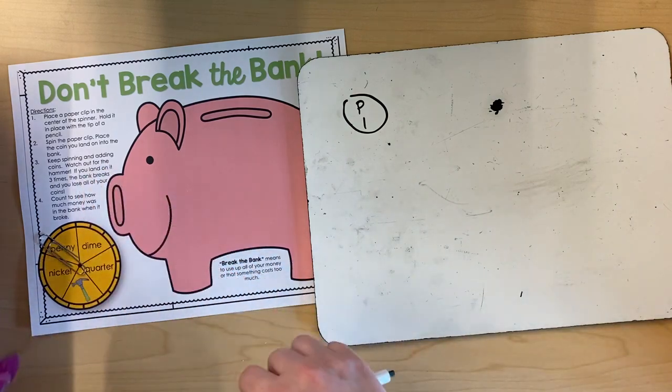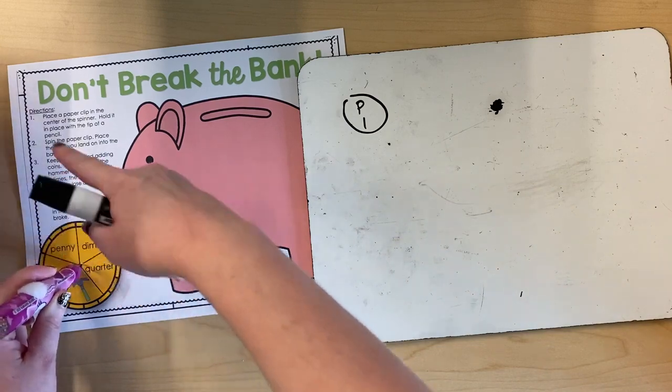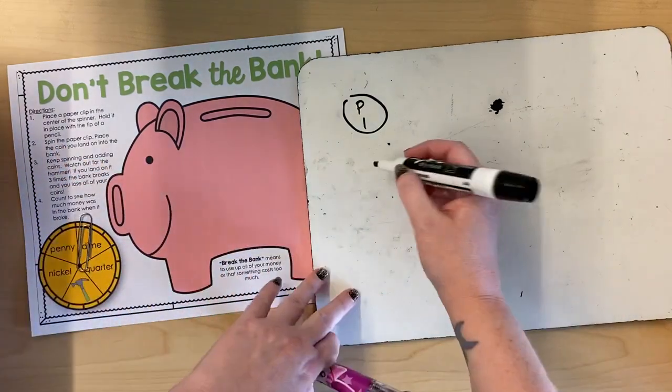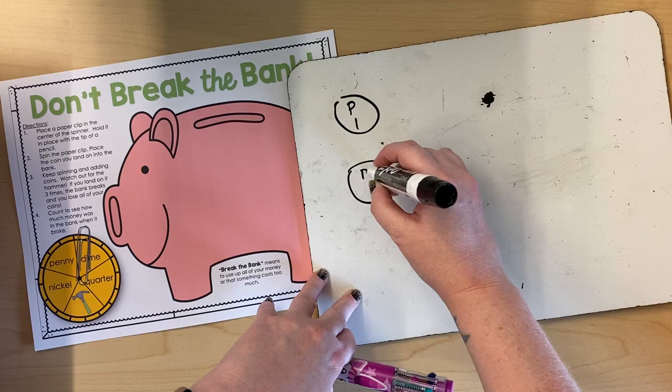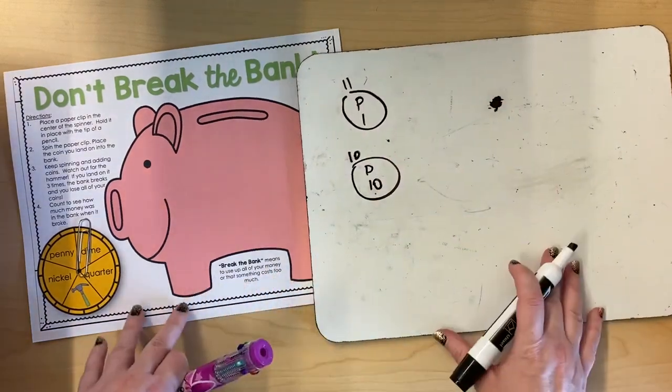Keep spinning and adding coins. So I'm playing with a partner — you can take turns spinning. Now I have a dime, so I'm gonna draw my dime in my piggy bank. So I can add them together. Now I have 10, 11 cents.